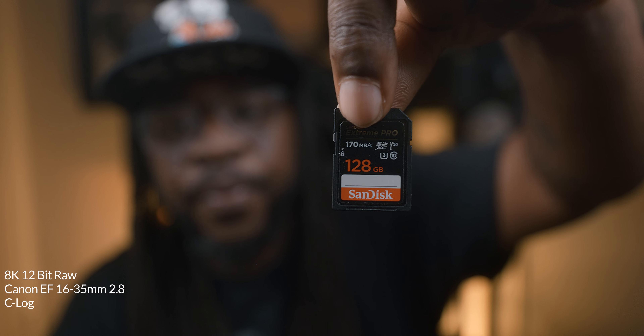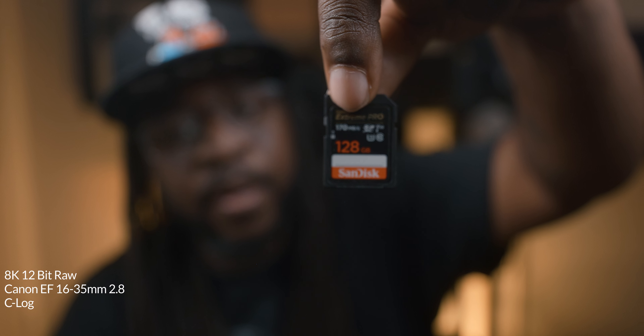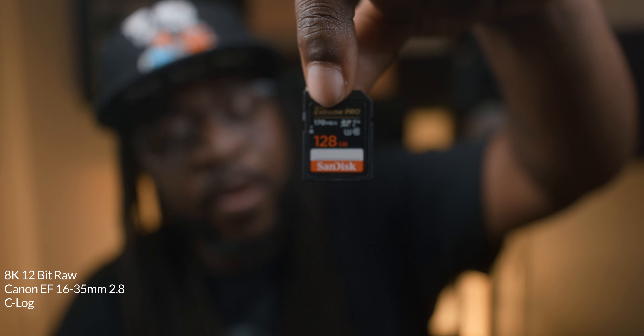You definitely can shoot with an SD card with this camera, and I'm able to shoot 4K HQ with the SD card. So if you're trying to save some dollars, pick up an SD card — I believe mine is a card I already had. You can get a terabyte, 256, 512, whatever you want to get.